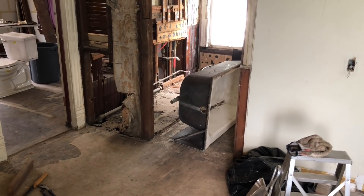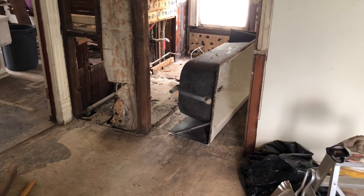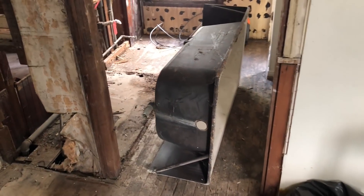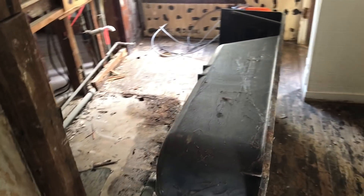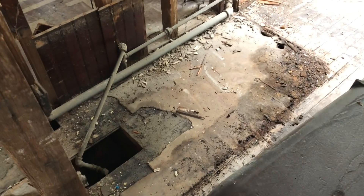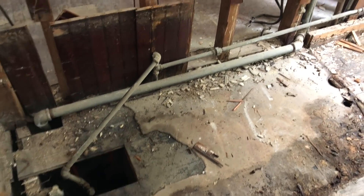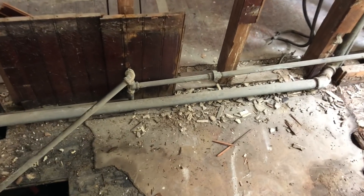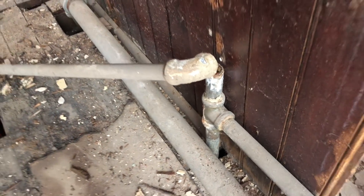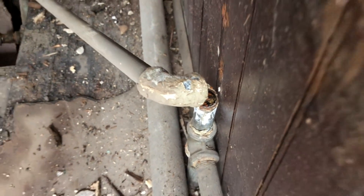Getting that old tub away from the wall and out of the depression it had kind of rotted itself into on the floor required some two-by-four levers, some blocks, and some time. Finally made it. And look at the quality of the plumbing — it might leak. What do you think?